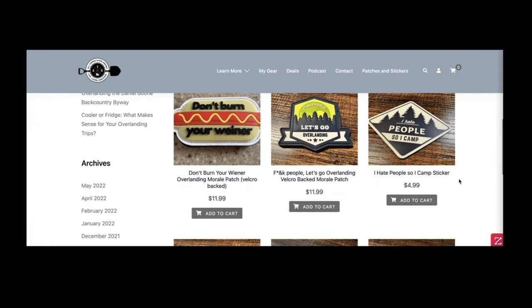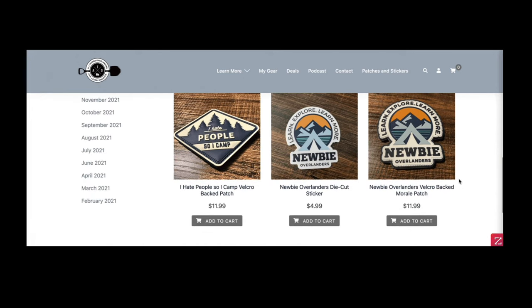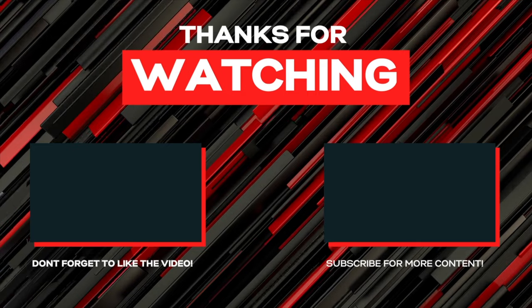That'll do it for my thoughts on the CraftFuel fridge. I hope that was helpful. If you have any questions, post up in the comments below — happy to answer whatever you've got. If you got value out of the video, click that like button; it helps a lot. If you're not already, make sure to click subscribe and the bell to be notified when new videos drop. Links to all my other social channels are in the description below. There's also a link to my website where I've got overlanding and camping stickers and patches. And there are links to my Patreon group, where we do a 24/7 Discord and a once-a-month Zoom call to chat about gear and upcoming trips. There's also the Newbie Overlanders Facebook group, which is totally free to join. Thanks so much for watching, and we'll see you next time.